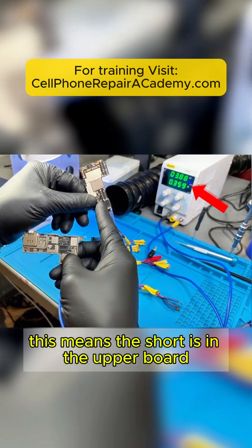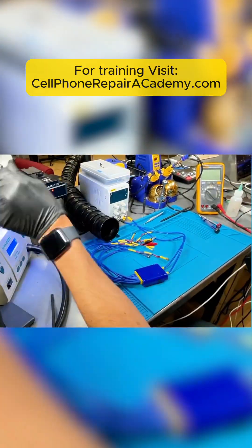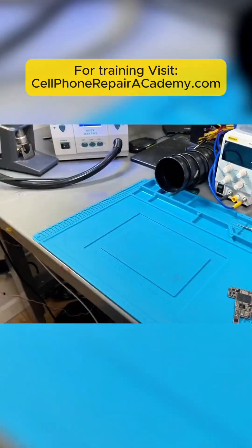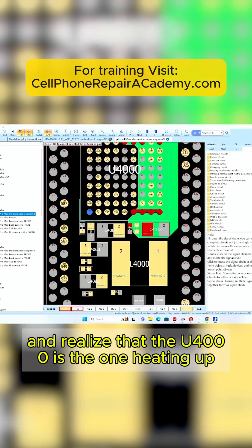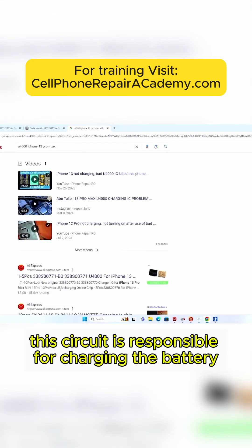This means the short is in the upper board. We set the lower board aside and place the upper motherboard under the thermal camera. This area is heating up a lot, which means the short is likely here. We check the program and realize that the U4000 is the one heating up. We look online to find out what this circuit is, and it says this circuit is responsible for charging the battery — it's the charging IC.